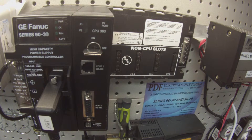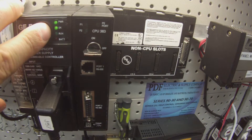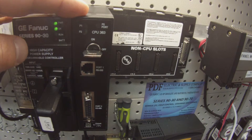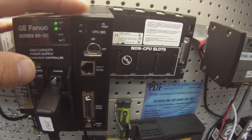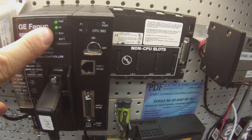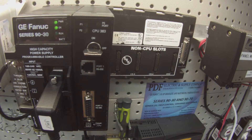The first thing I'm going to do in the test is power it up and I'm looking for a solid OK light, which indicates that the processor is ready for a test and there's nothing immediately wrong with it. If you don't have a light here or if your light is blinking, then it's very likely you have a major problem with the processor — something we look at and repair here. We also offer exchange programs, new products, and remanufactured. Please see us at PDFsupply.com.